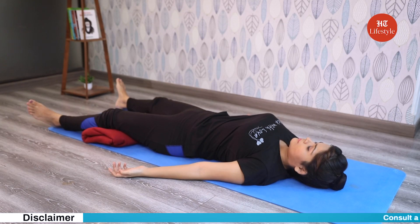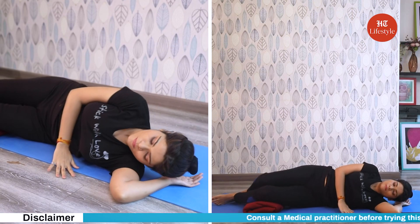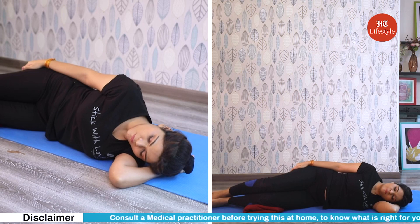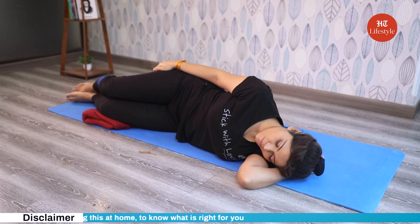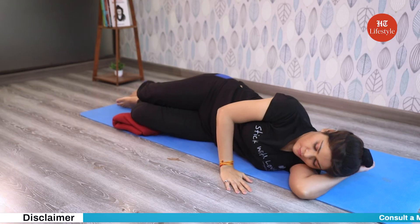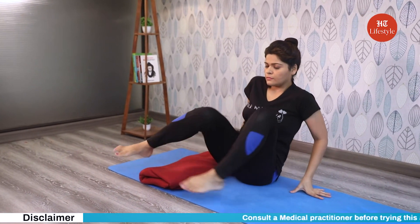Stay in shavasana for a few more minutes. To come out of the pose make slow and gentle movements. Slowly bring your attention back to your body. Now turn over to your left side and make a pillow with your left arm, keeping your right arm straight and on the side of your body. Legs are slightly bent. Stay in this pose for a few seconds, then with the support of your arm slowly sit up in sukhasana. Observe your breathing for a few seconds, and now gently open your eyes.